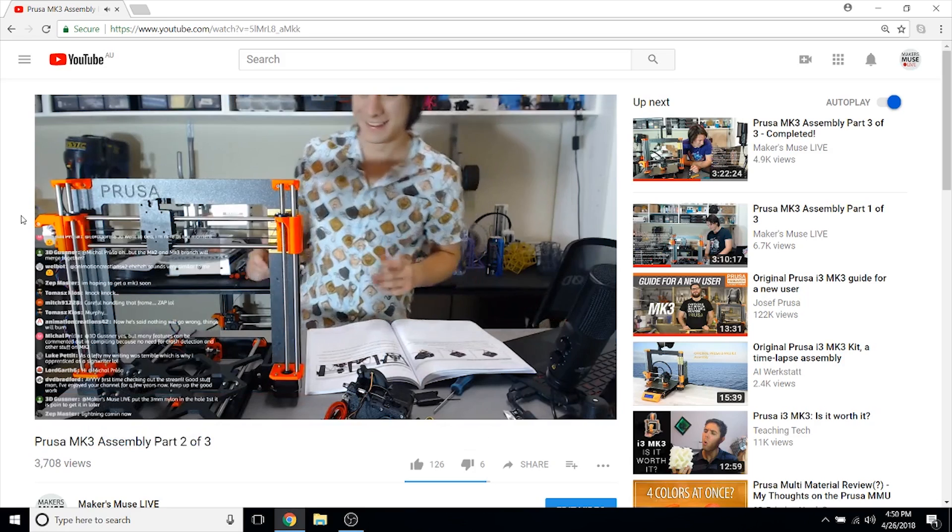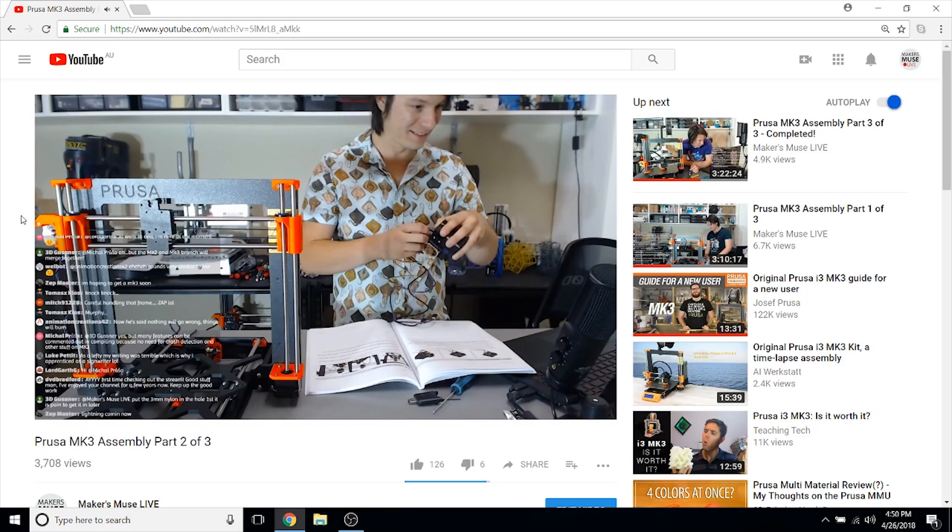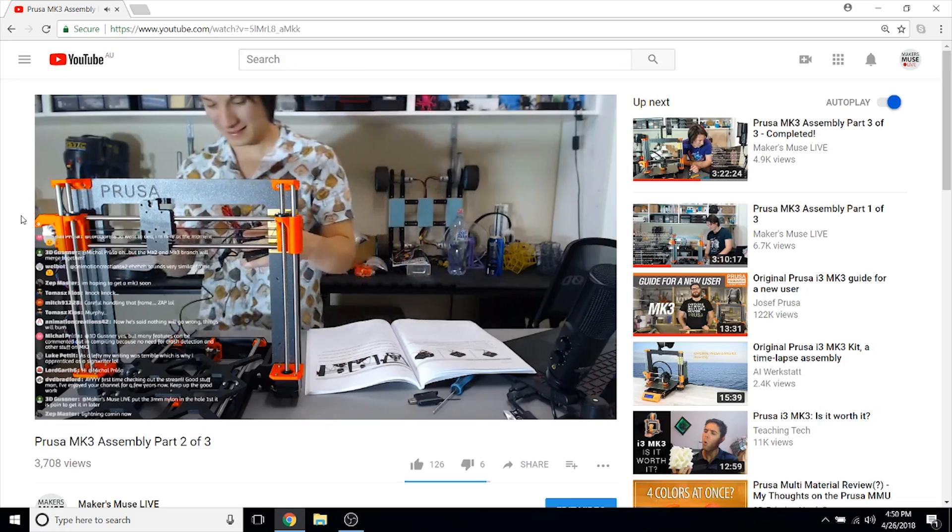The Mark III is available assembled or as a kit, and the kit is fairly straightforward to assemble, though if you've never put something electromechanical together before you might struggle. It took me about nine hours across three streams on the Makers Muse live channel at a very casual rate, but I would allow a full weekend. The machine itself can calibrate, but pay careful attention to the belts, alignment and gummy bear rationing — it's critical for successful builds.